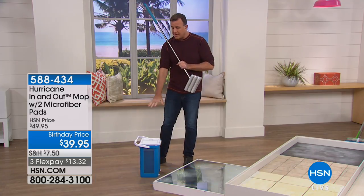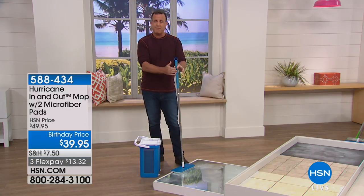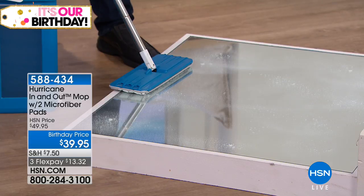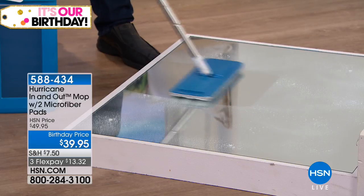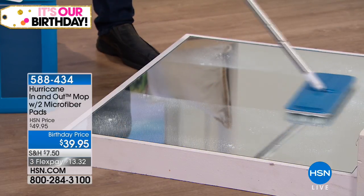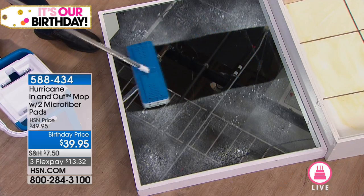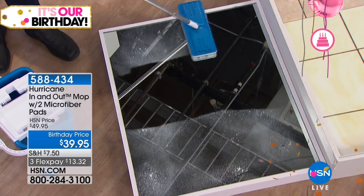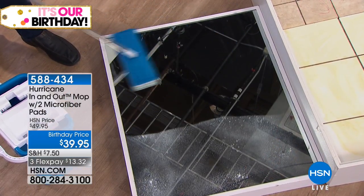You get the mop, an extra pad, and the bucket. It's a stainless steel handle with a comfort grip at the top. The mop is made from microfiber — if you've ever used microfiber for cleaning, you know how good it is. It will leave no streaks or smears on any surface. Look at that on the mirror — no streaks or smears whatsoever.